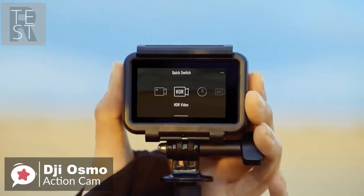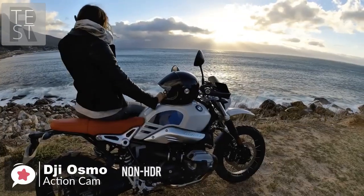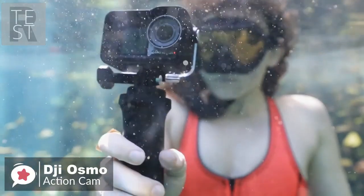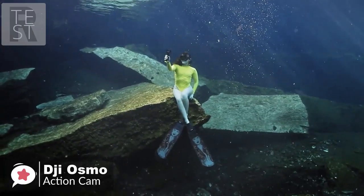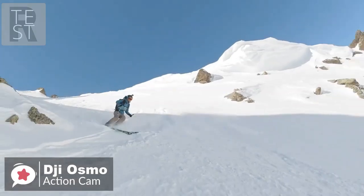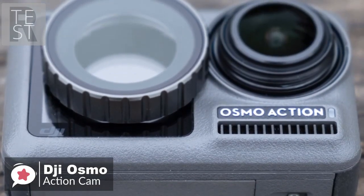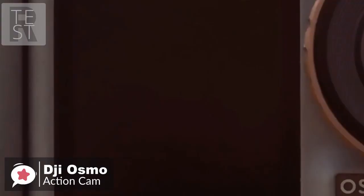It can operate in time-lapse and hyperlapse modes. Still images can be captured in up to 12-megapixel resolution in RAW or JPEG format. The Osmo Action is waterproof to 36 feet deep, so you can surf, snorkel, and swim safely with your camera for up to 30-minute intervals. It can charge to 70 percent in just 30 minutes with a separately available fast-charging adapter.